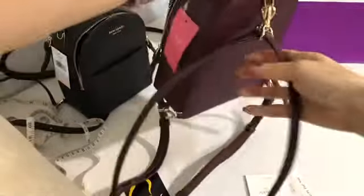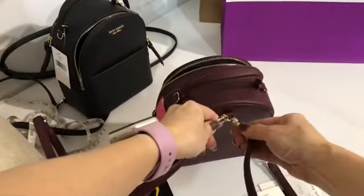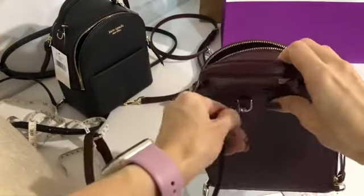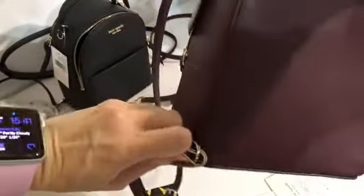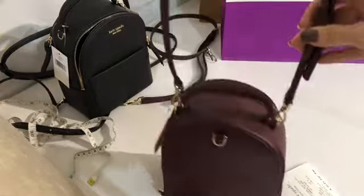I'll show you how to convert it. So right now it's in backpack form. If you want to convert it to a crossbody bag, just remove this other strap — keep it inside or somewhere else — then attach this one here, and attach it on this other side. And voila! You can use it as a crossbody bag.